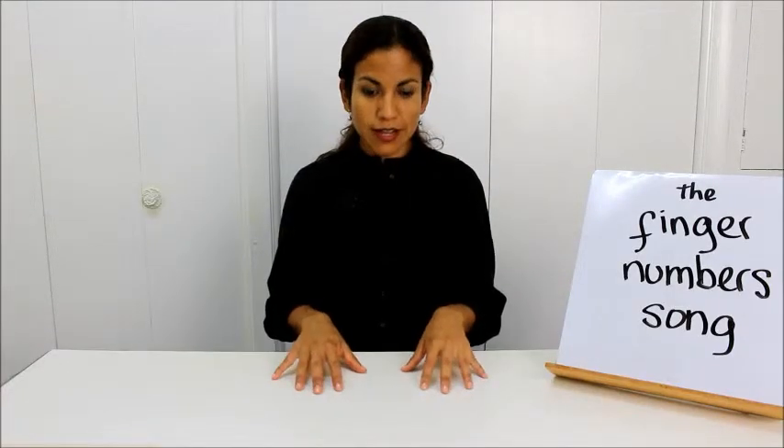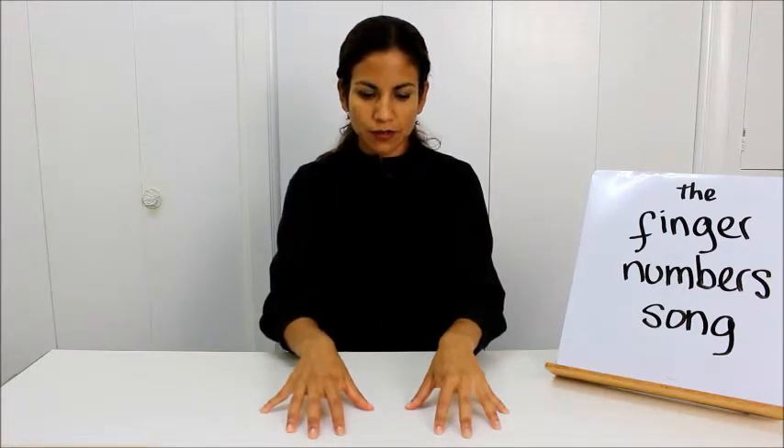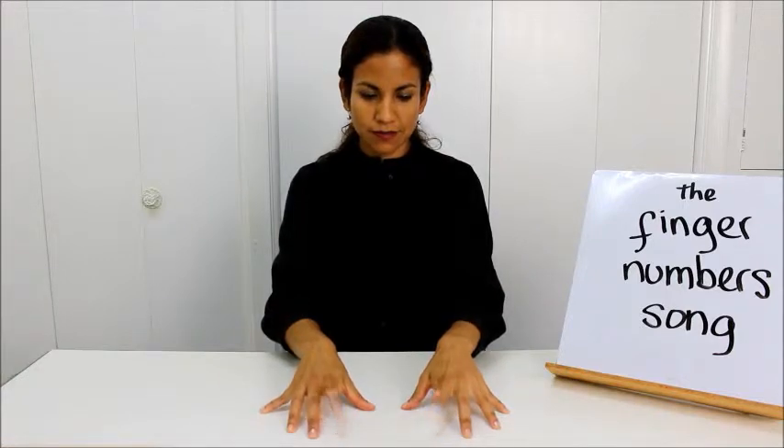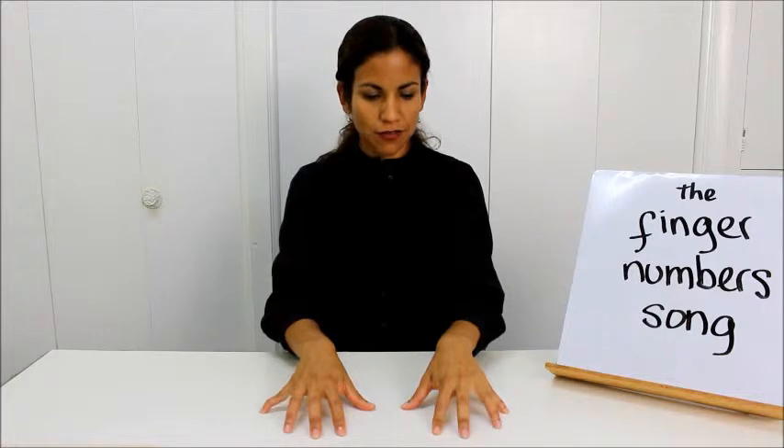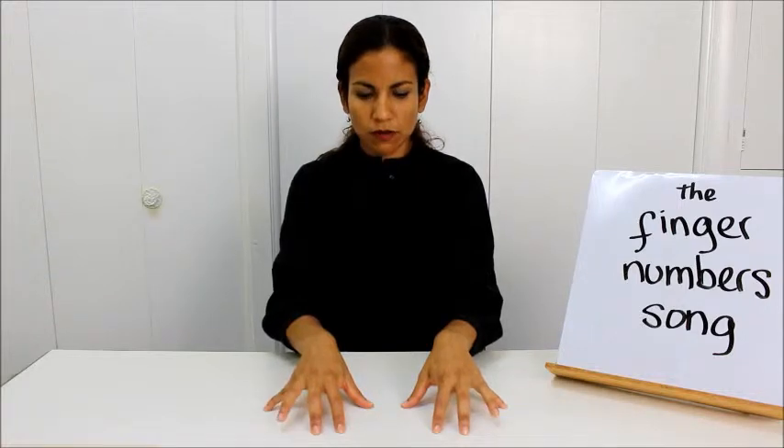Now, put your hands like this. Can you show me your finger numbers? 1, 2, 3, 4, 5. Now, let's see like this. Show me number 4. Kind of difficult, number 4, no?